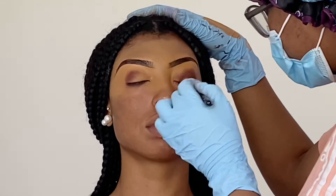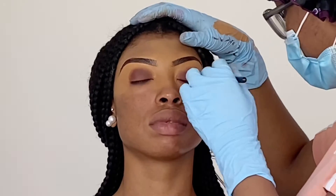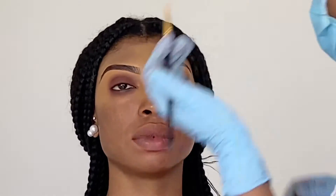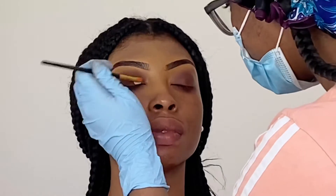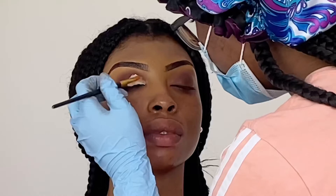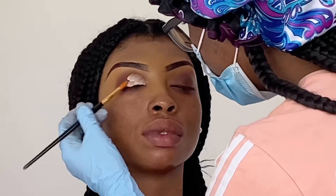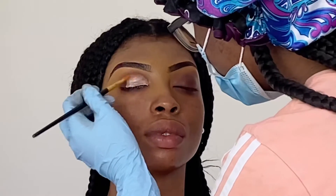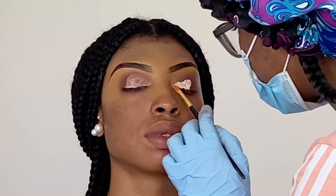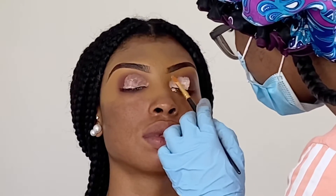Hey guys, welcome back to my YouTube channel. I'm going straight into the video today. First things first, I'm taking my James Charles palette, taking the shade No Beans with my Morphe M441 brush, and going in with the Revolution concealer in C1, just patting that on her lids. You're gonna see me blend out the crease as well, just so the blend is seamless.